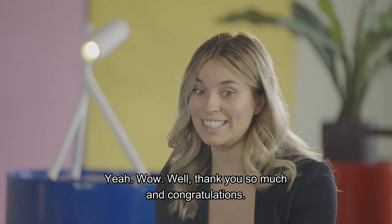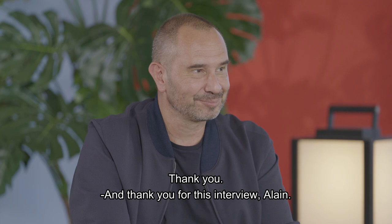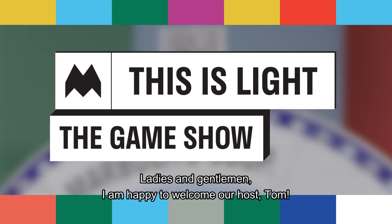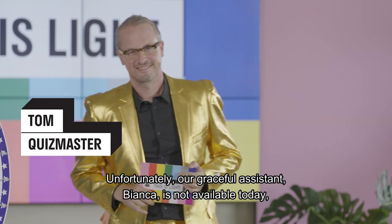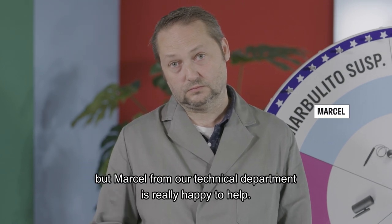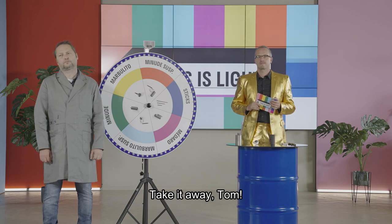Well, thank you so much. Congratulations — it's such a beautiful design. Thank you, and thank you for this interview, Alain. Ladies and gentlemen, I'm happy to welcome our host Tom. Unfortunately, our graceful assistant Bianca is not available today, but Marcel from our technical department is really happy to help. Take it away, Tom. Hi, everyone.